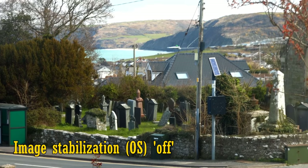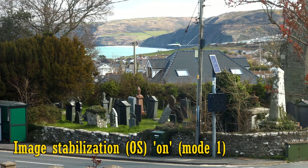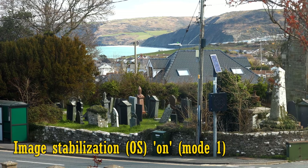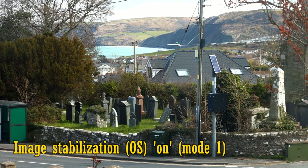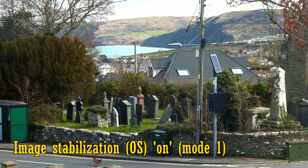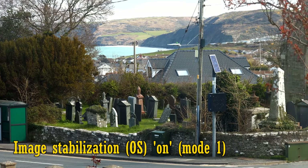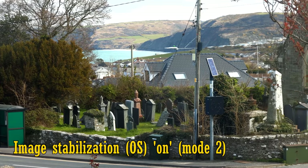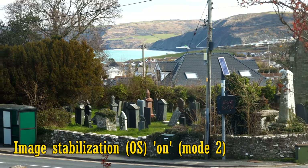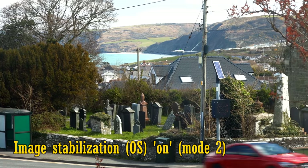Here's some footage with it turned off, and now turned on to mode 1, which is for general use. It takes a moment to kick in and it makes a tiny whirring sound as it goes, but it holds your image lovely and steady, although if you tilt or pan your lens then it moves in a slightly jerky way. There's also mode 2, which just stabilises the vertical axis for panning shots, but you'll want to leave the lens in mode 1 for general use.